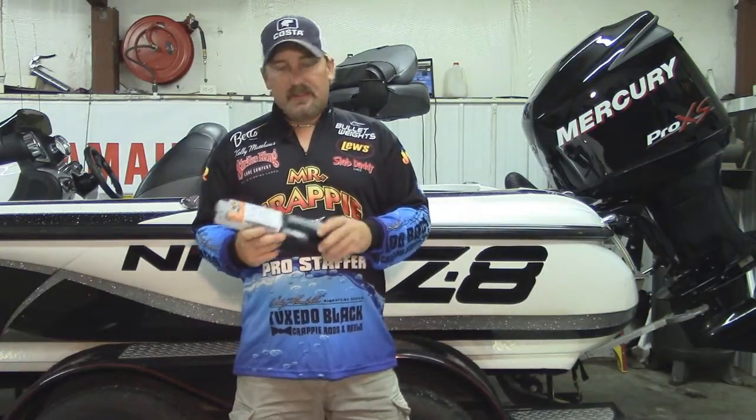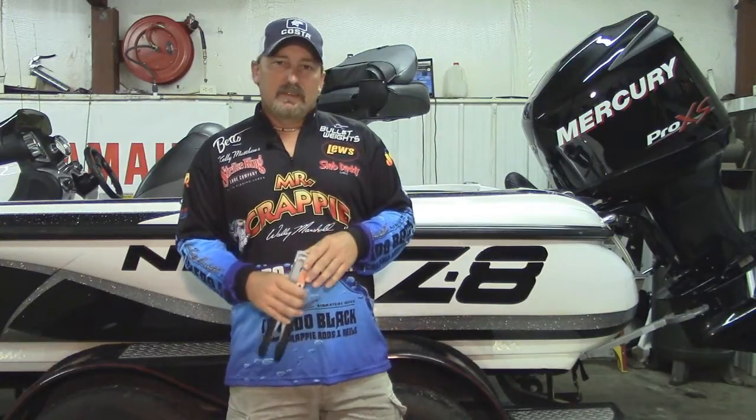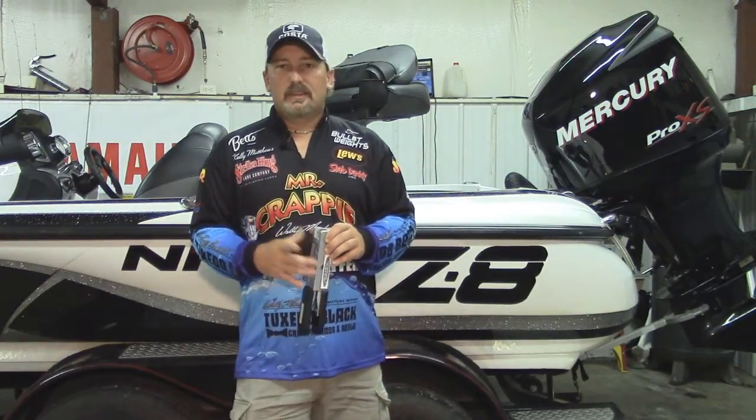So let's take a quick look at the mold we're going to be working with today and the bit we're going to do the machining with. Let's break out the tools and get this project done.